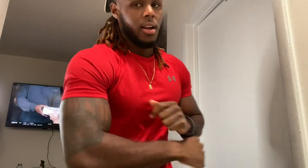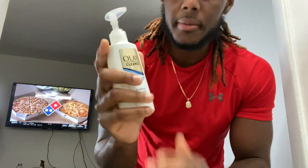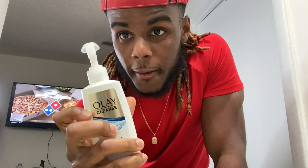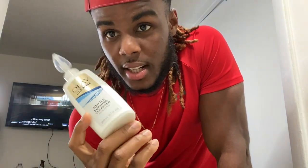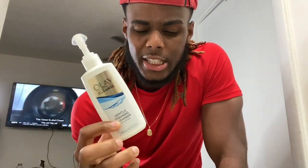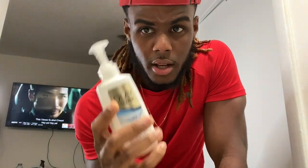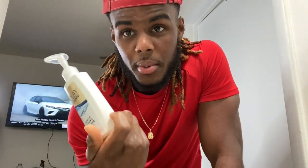But I'ma show y'all what I do, how I do it, what I use, how I apply it — let's get it. Alright, first thing first, I'ma show y'all the product. So, Olay Cleanser. You can pick it up at CVS or Walgreens, it's like $8 or $9. So it's almost done, I gotta pick up a new one. That's a gentle wash, so we gonna apply that.